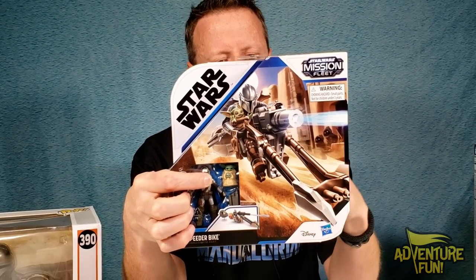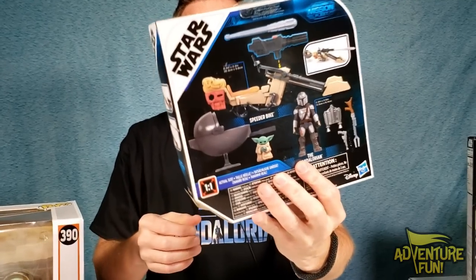I even got the speeder here with the Mandalorian and he looks cute. You can see on the back there's the box, but actually let's go ahead and open them up and take a look inside.